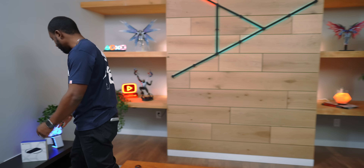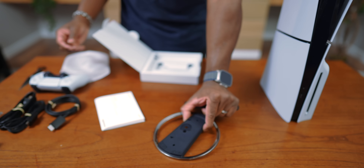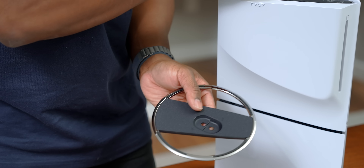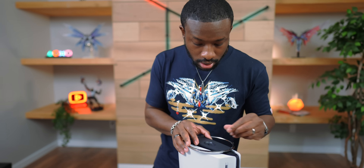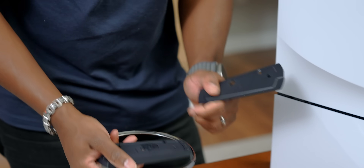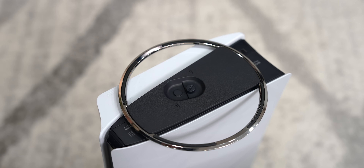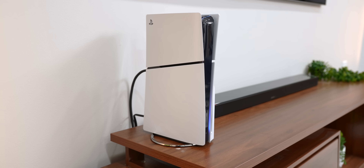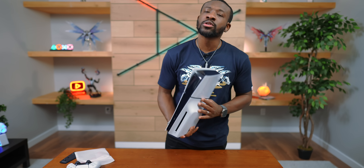We also have the optional vertical stand, so let's take a look at this one too. This is much cleaner than the previous version, so I'm all for it. The little cap sits right in this spot, and this more raised hole is what lines up with the PS5. This vertical stand actually works with both the older and the new slim model — this piece is an adapter for the older model, but without it you can use it on the slim. So if you want to switch it up from the original stand, you can grab this.